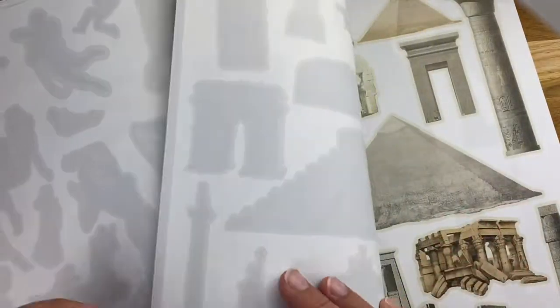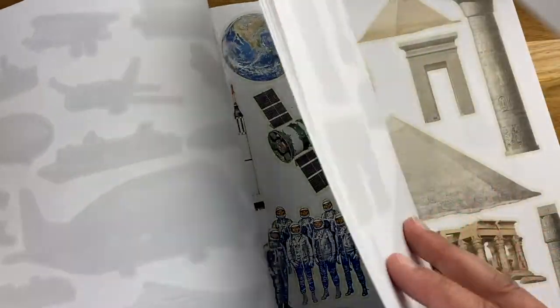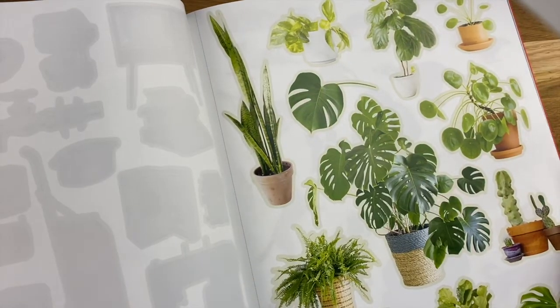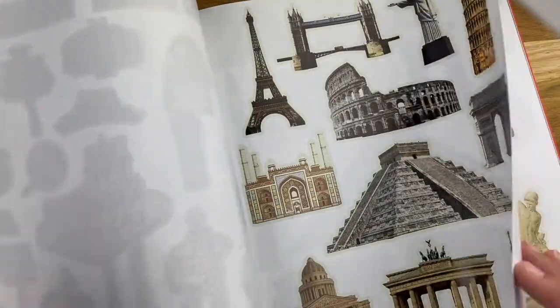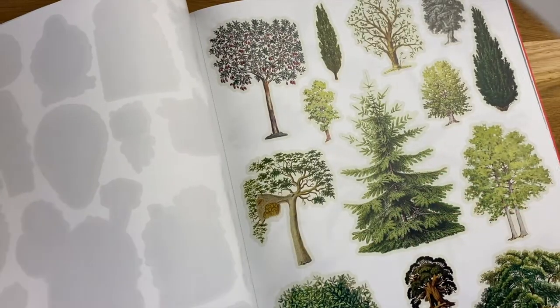So this is just an absolutely amazing book. It's really been inspiring me lately. I cannot wait to muster up the courage to actually start cutting into it and layering things — these plants, I'm gonna like hoard these — but I'm just super excited to start adding them to different projects because it kind of gives a vintage-y look that I sometimes don't embrace, but I love.